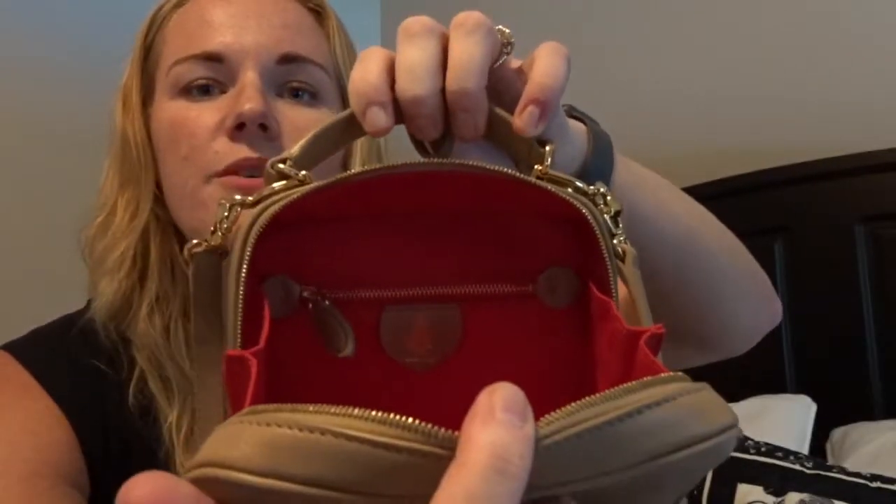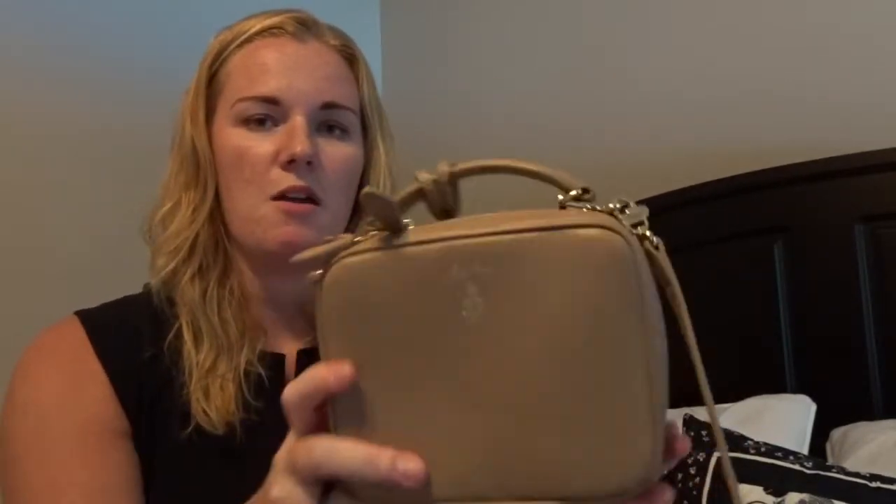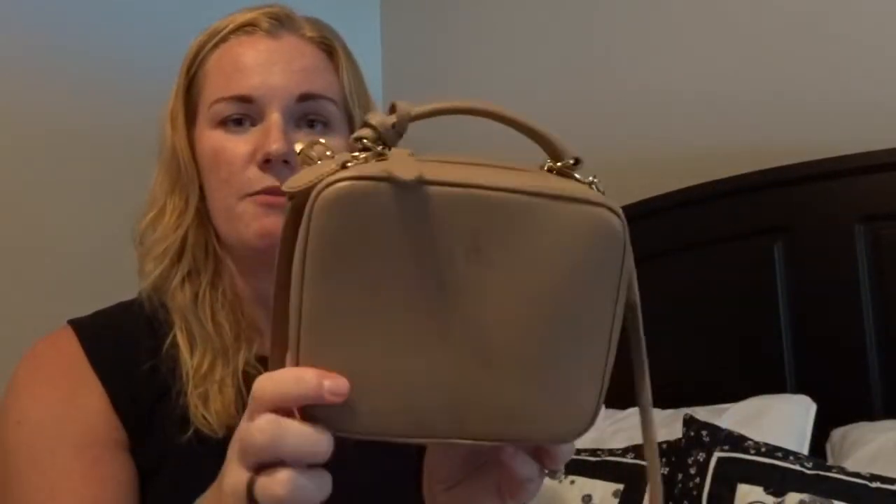The other side has a zipper pocket as well with a leather pull ring and the Marc Cross logo tag in there too. There's a ton of detail on such a small bag and it holds its shape — keeping a kind of square rectangle form. There's been no color transfer; I've worn it with jeans and dark clothing. Whenever I want a small bag in the summertime, this is what I've been reaching for.